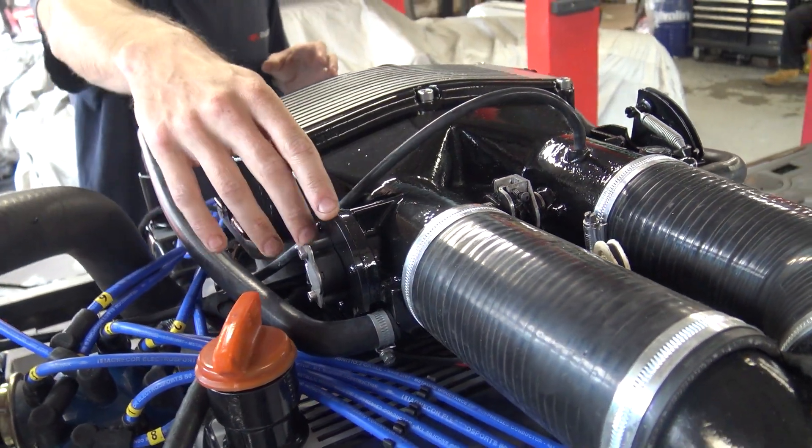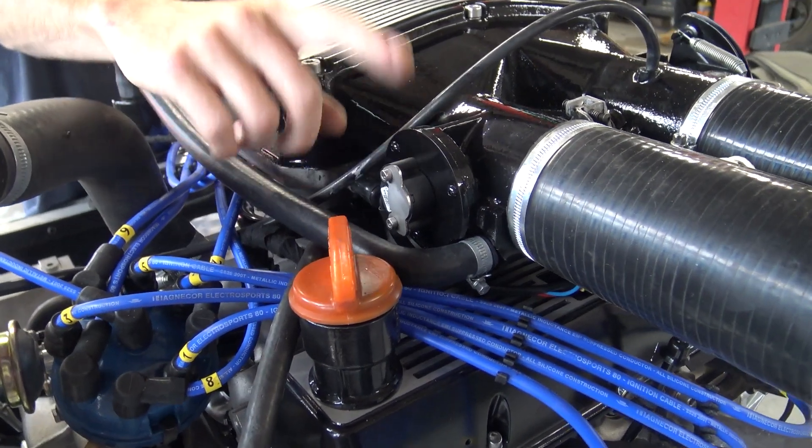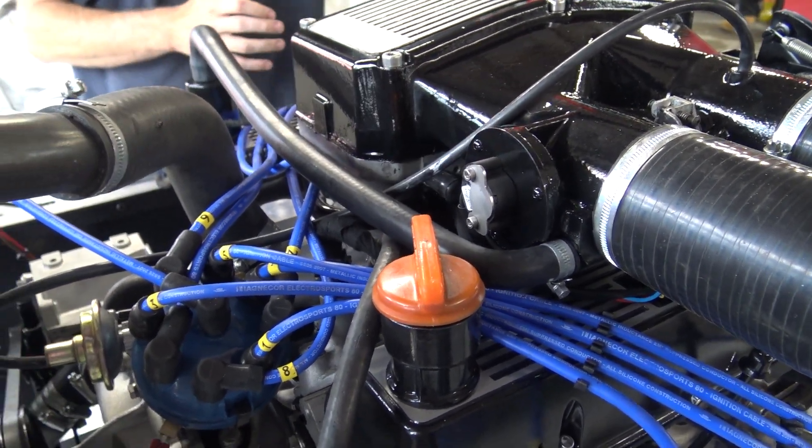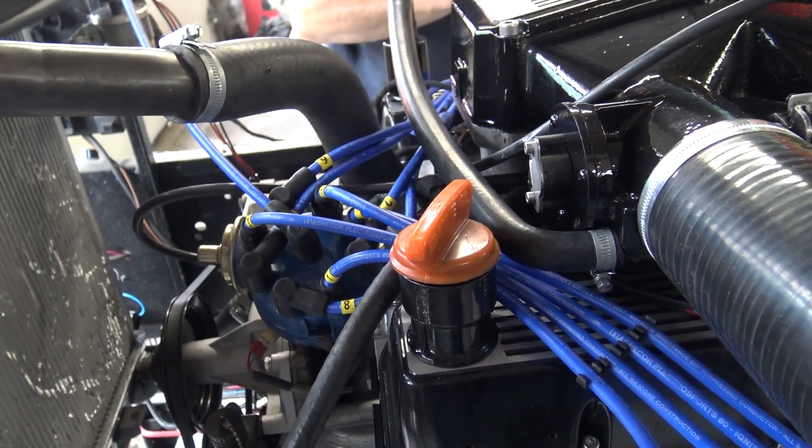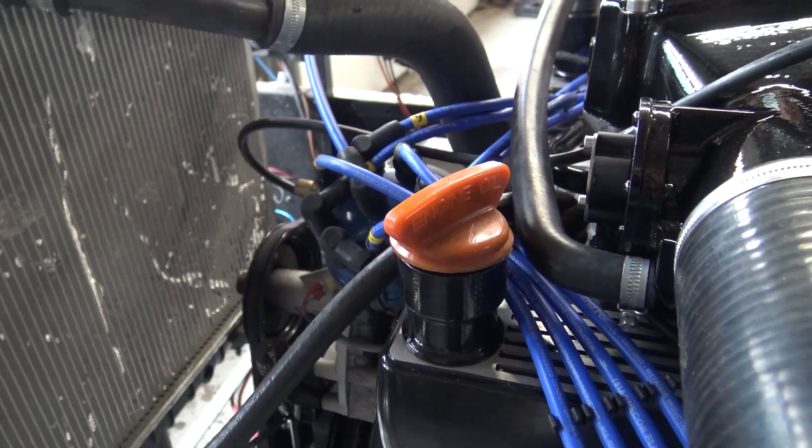We've then made an adapt plate up to fit the new hot wire throttle position sensor onto it. Thankfully the idle control valve bolted straight onto the plenum chamber so we didn't have to adapt anything there. And obviously complemented with a full RPI ignition kit.